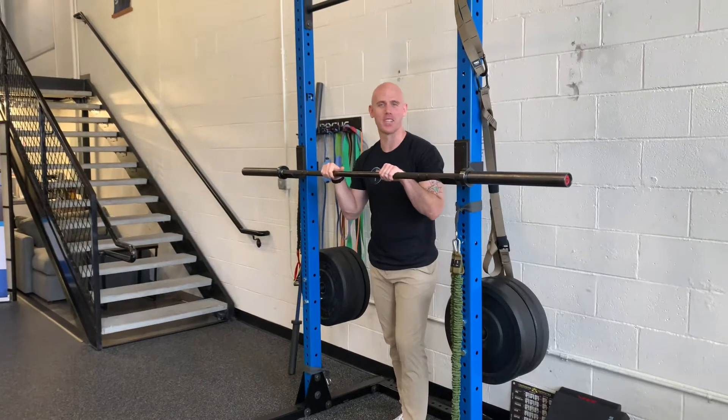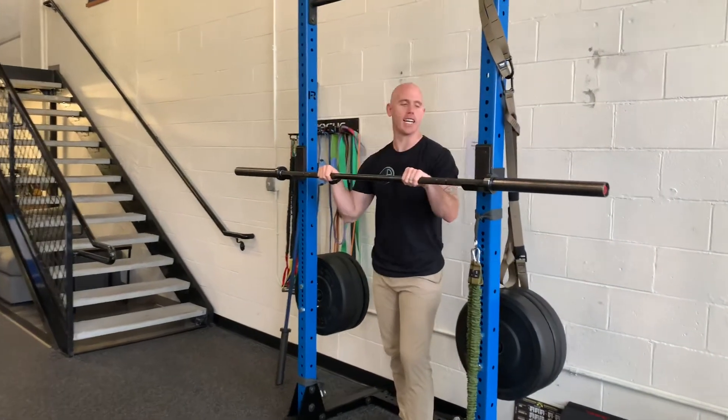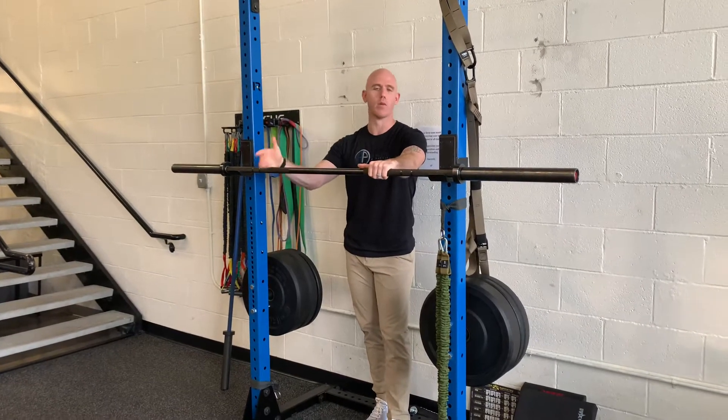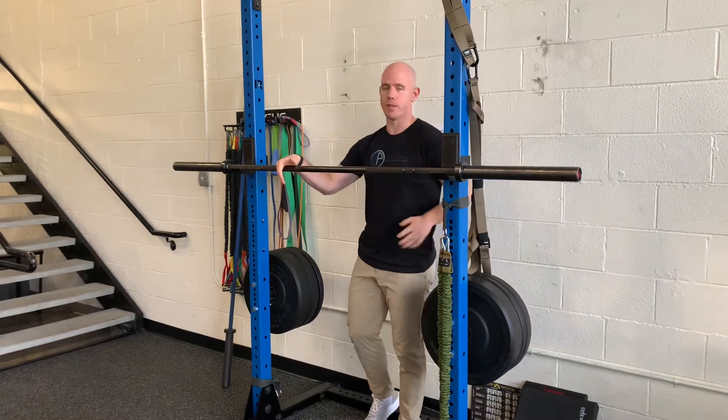Hey guys, Dr. Marcus, physical therapist at Athens Potential. I want to talk about the squat. It is a classic and necessary movement to master should you really want to progress your strength training. And specifically in the squat we're going to look at spinal position.